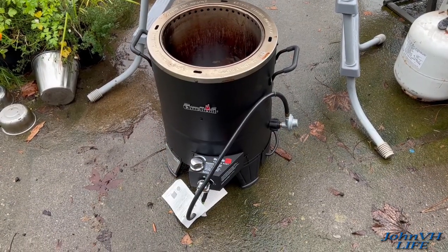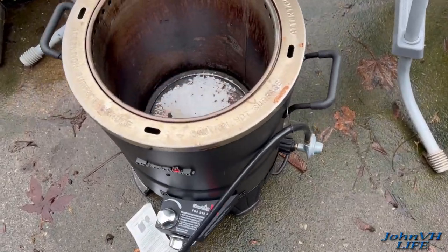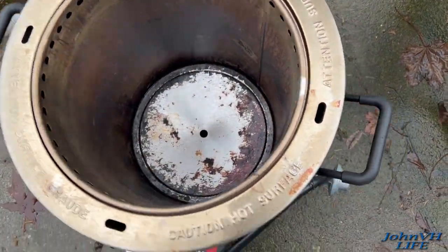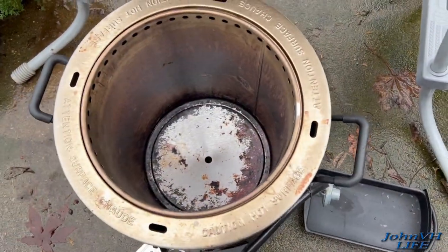All right, happy Thanksgiving y'all. You know what time it is — Big Easy time. Just got it out of the attic, pulled the cover off, put some tinfoil in there and we'll be right back.